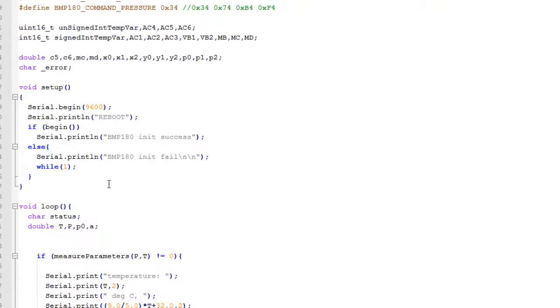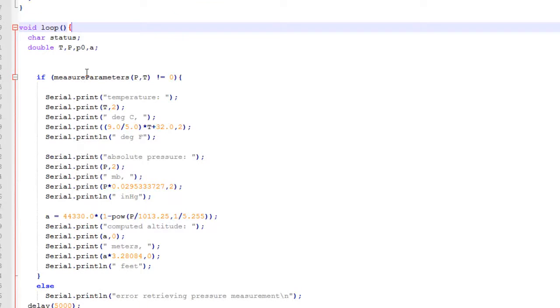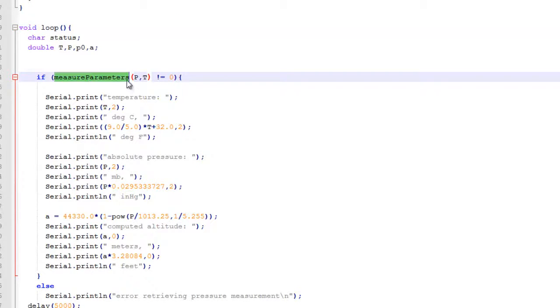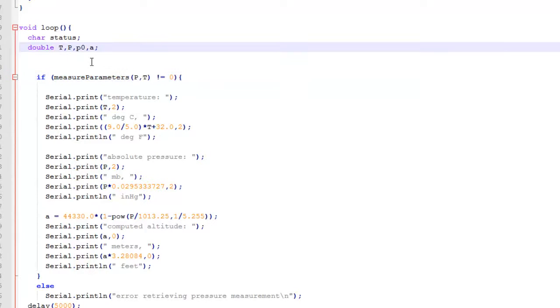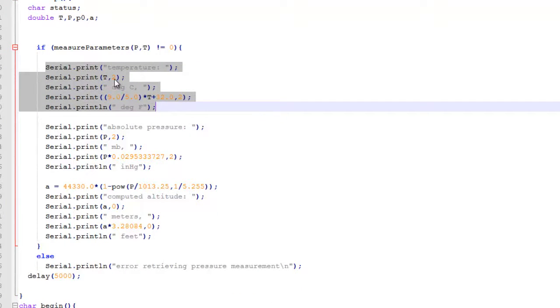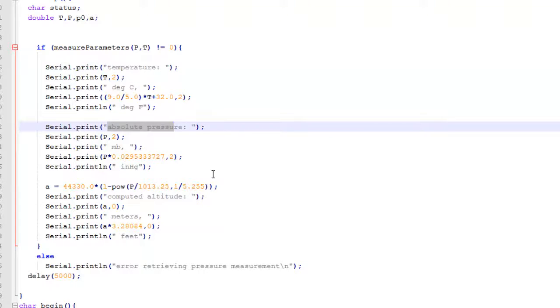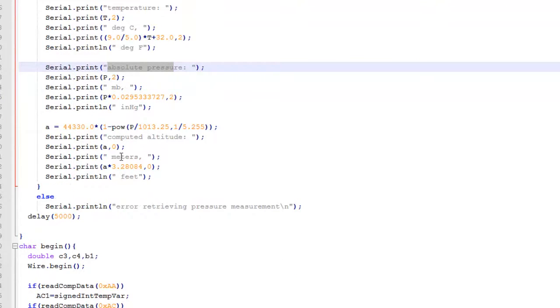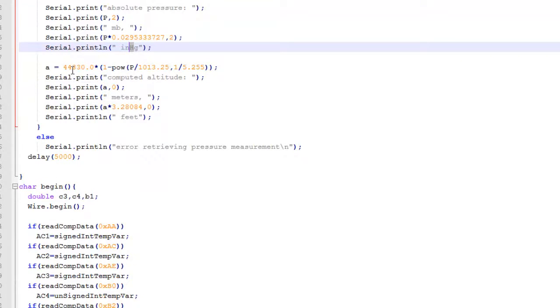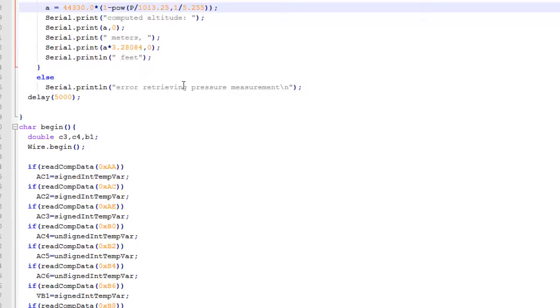On loop, we use a single function called measure_parameters, passing P and T. P and T are the variables which hold the temperature and pressure data — the true temperature and pressure data. After that, the returned data is printed onto the terminal: temperature and pressure data — that is absolute pressure both in mb and mmHg. Then the altitude is computed using the standard formula provided on the datasheet itself, and it is printed out to the terminal.